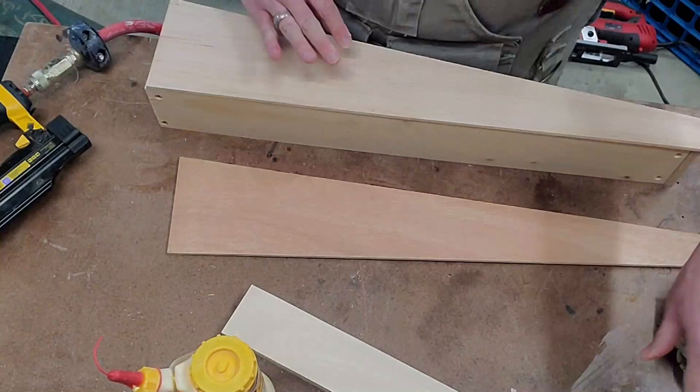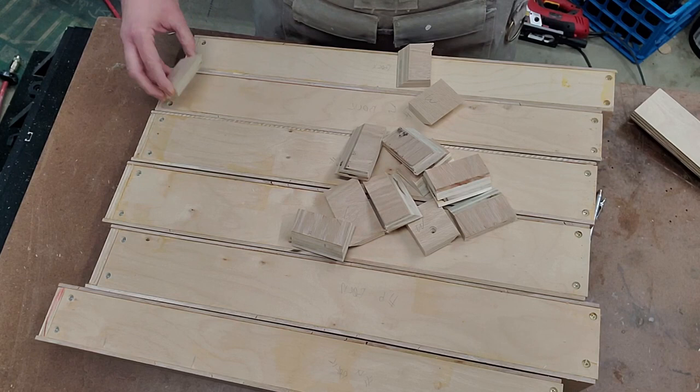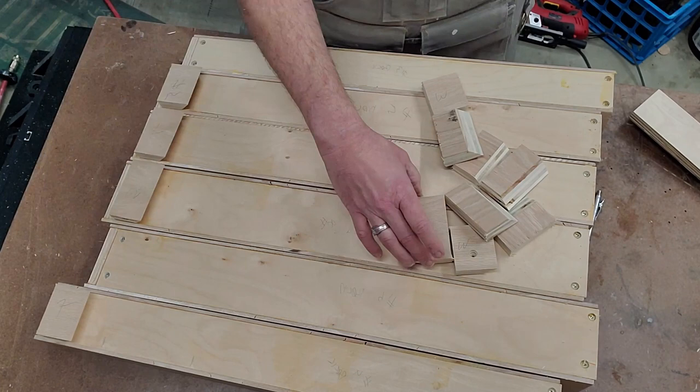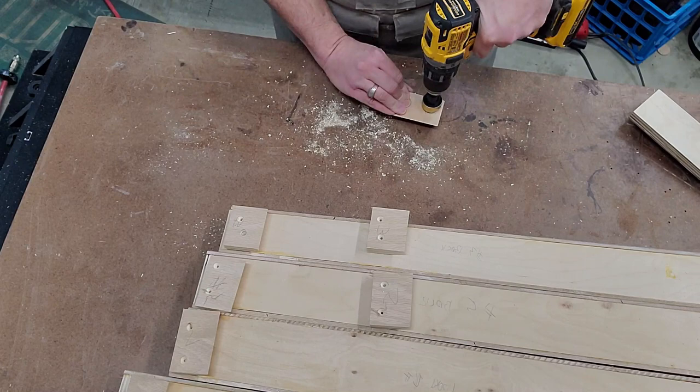Each plane till needs two cleats to hang on the wall. I've marked and cut them out of the same board as the plane board because the widths have to match. Since every plane till is a different width, it's important to keep track of all these — I've written numbers on all of them. At this point we're only going to attach the top cleats. I countersink two pilot holes in each one, going through the entire stack and putting them right back where they go.